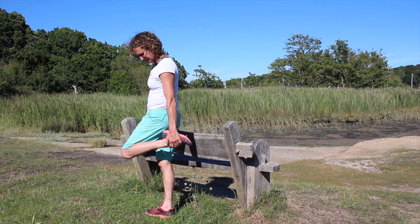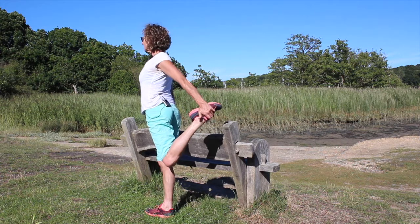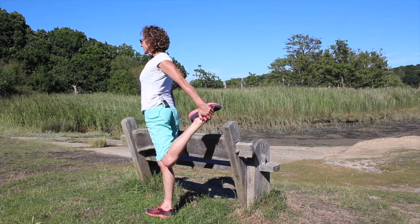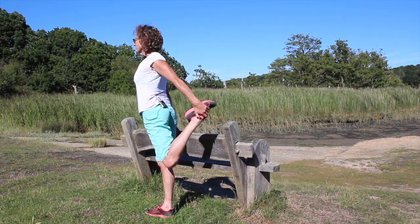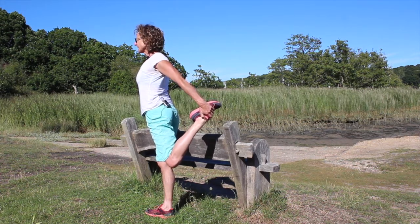There is a tendency to keep the knee forward, so you need to make sure that the knee goes behind you, and that you are pushing the hips forward as you pull the foot up or the knee back. It's a little harder doing it freestanding.